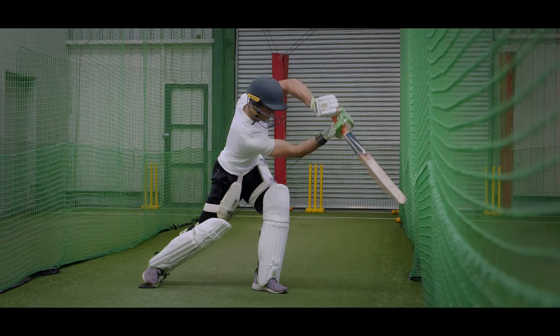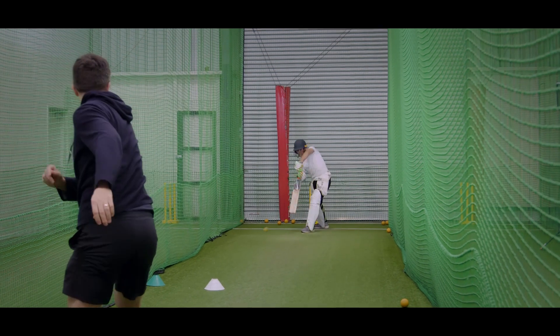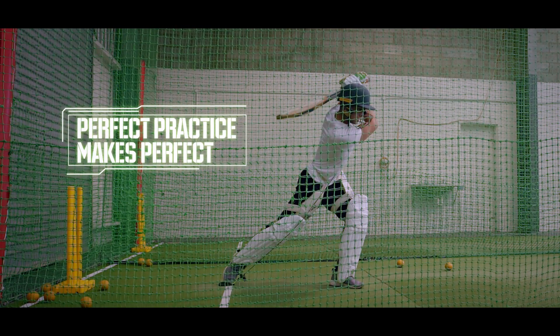Progress training from stationary ball drills, to drop ball, then to throw down and bowling simulations. Because practice doesn't make perfect — perfect practice makes perfect.